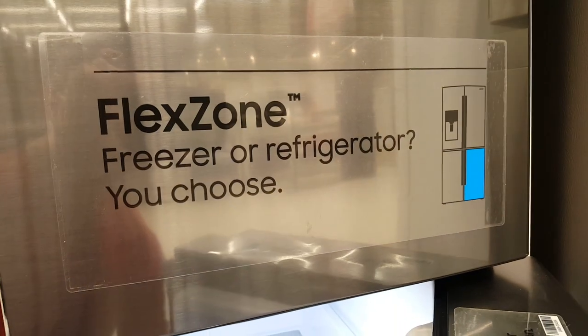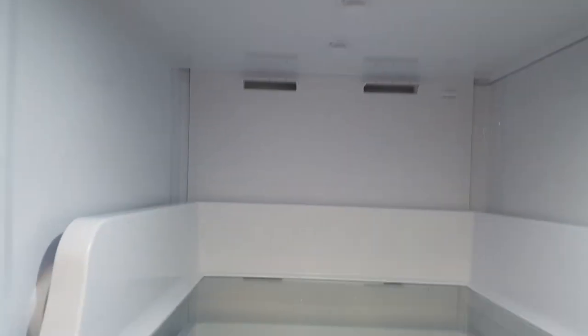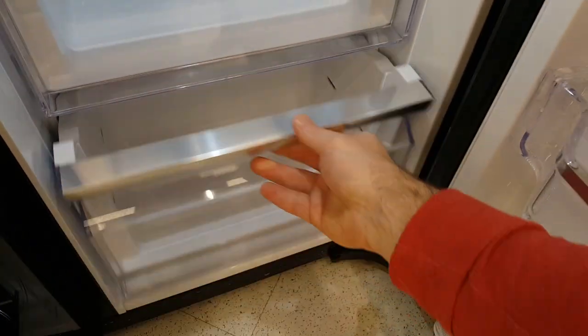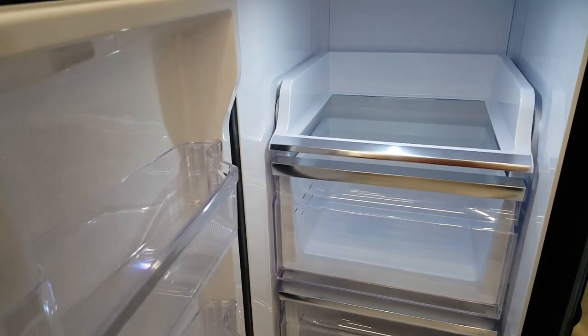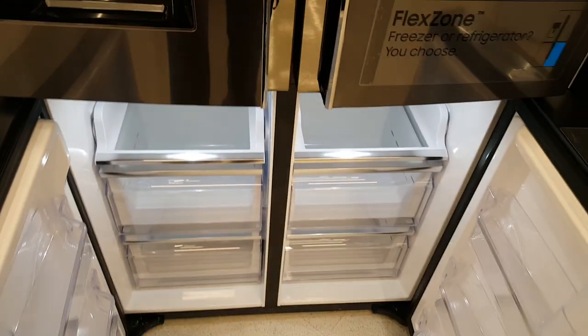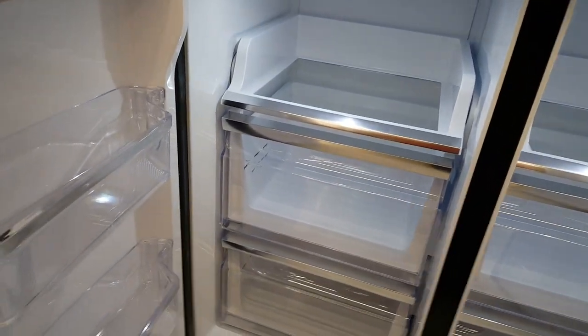This really intelligent feature is called the flex zone. It has an LED light, a top drawer that comes out, a spacious middle drawer, another drawer, and side drawers. You can choose if you want it to be a fridge or freezer, selected via the soft panel button. So you can have a double freezer or a fridge and a freezer — two different drawers, very efficient, with sufficient space for meat and other freezer or fridge goods.